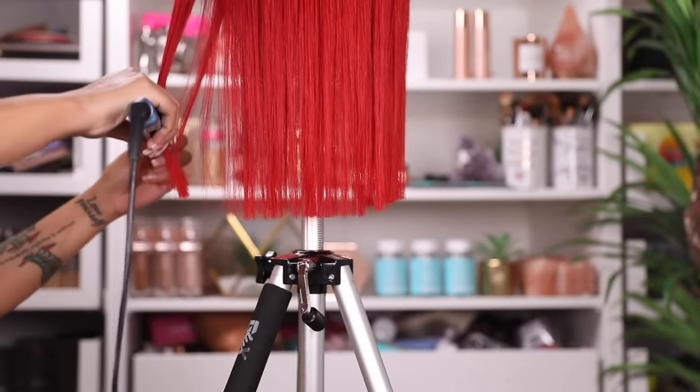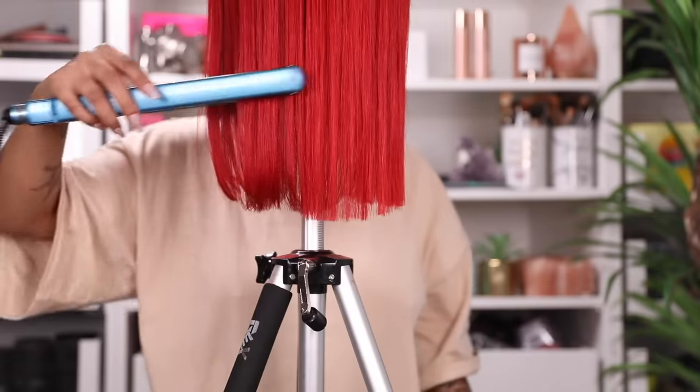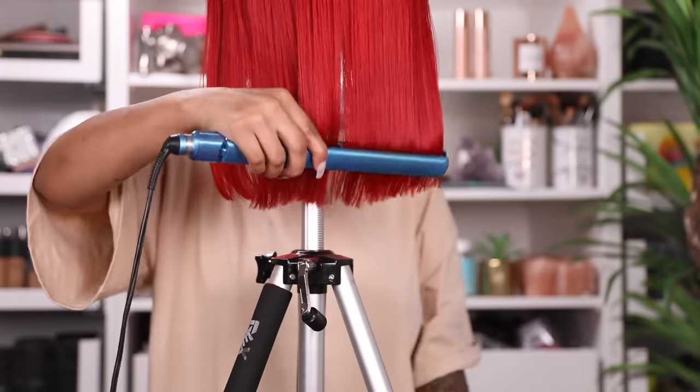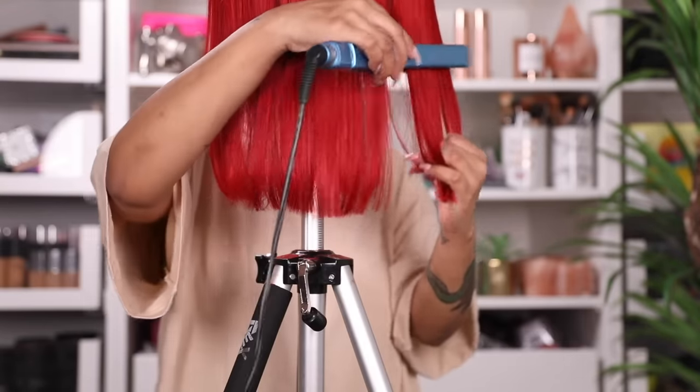After cutting, I'm going to lightly bump the hair, because in the photo the ends look pretty bumped — not super bumped, but a little. I did that while still on the mannequin head just to make my life easier. And now we're back to install this wig.